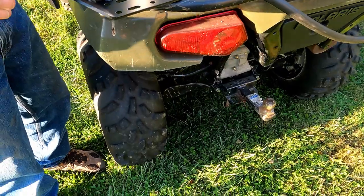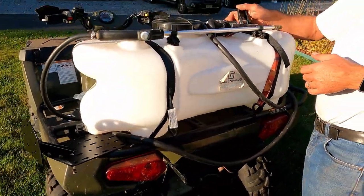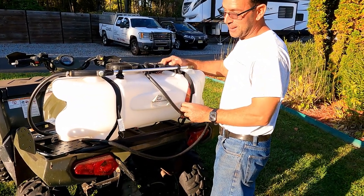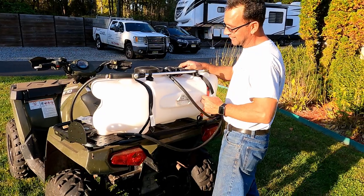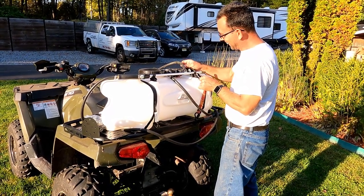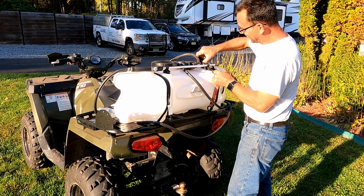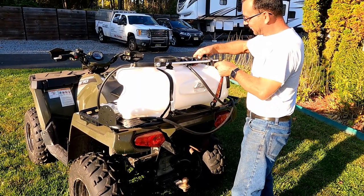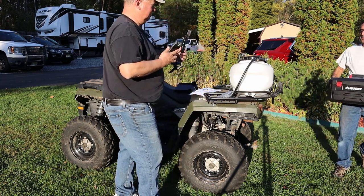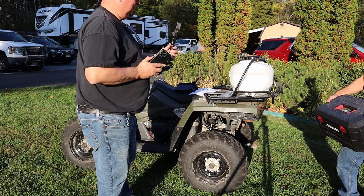Is this just a strap on? Yeah. The tank straps on to the ATV with the official beaten trail.